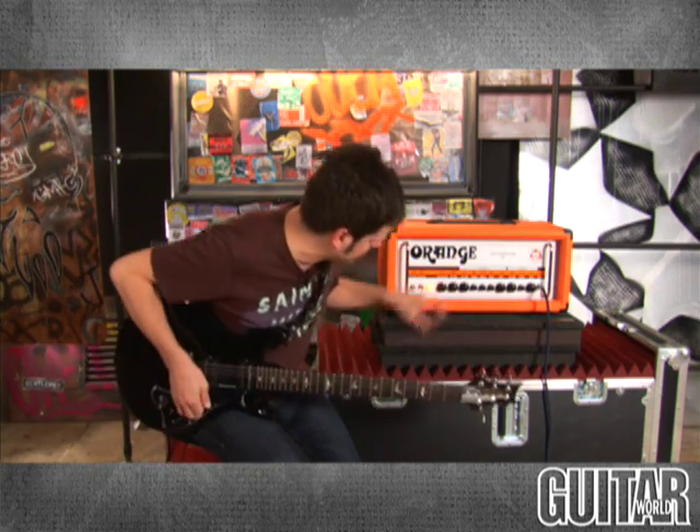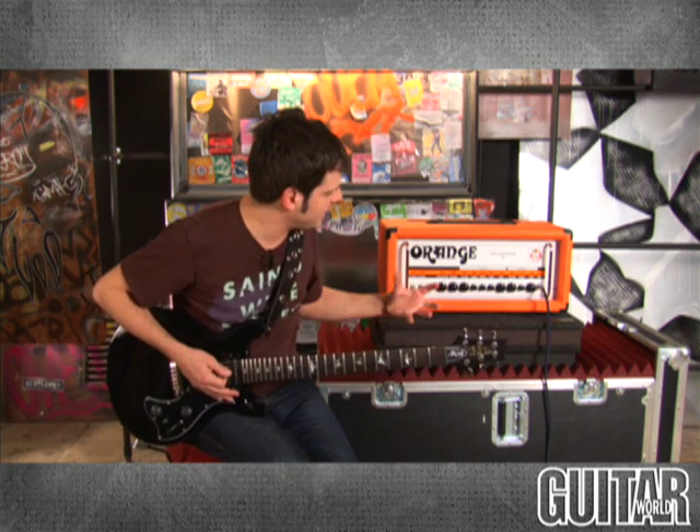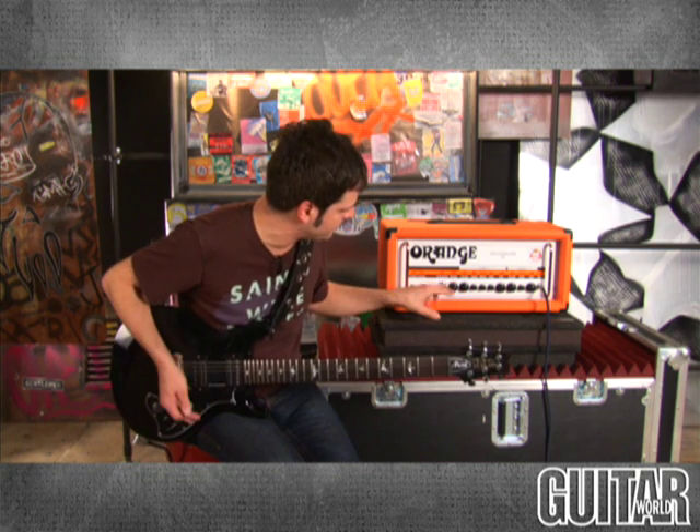The last thing of course is the reverb control. As I said before, once you get past nine o'clock it becomes a little unusable, but it's still a very deep-sounding reverb. Right now I have it at nine — take a listen. It has a nice spring reverb to it. Now watch as I move it up.